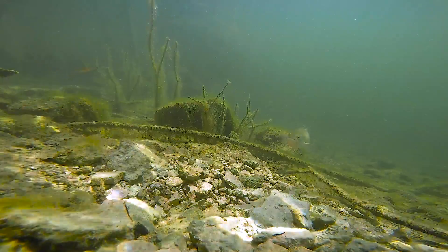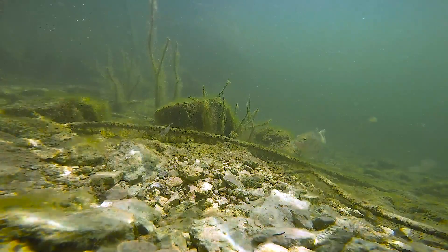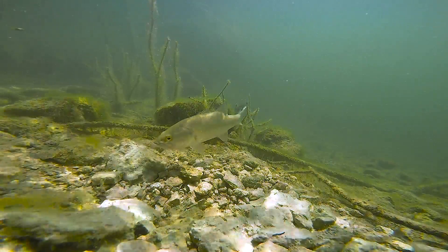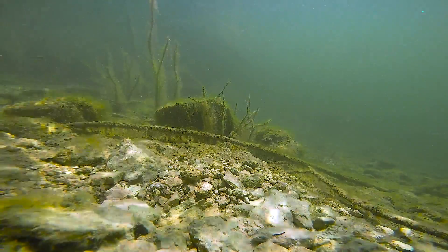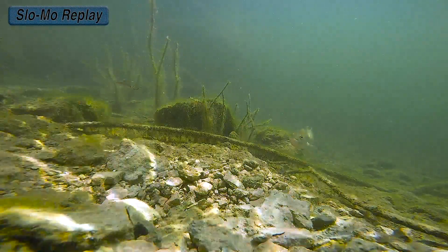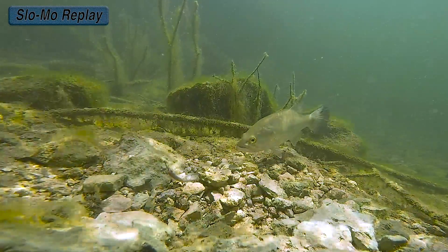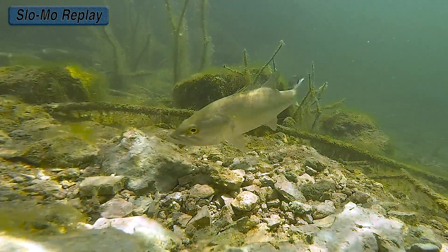So now I took the same setup and switched out the soft plastic for the live minnow, and this is my first cast. Now that's pretty crazy — let's take a slow motion replay look at what happened there. It seems like the fish immediately noticed the lifelike action of the live minnow, and even though his mind isn't focused on eating during this time of the year, he couldn't resist a tasty treat right in front of his face.